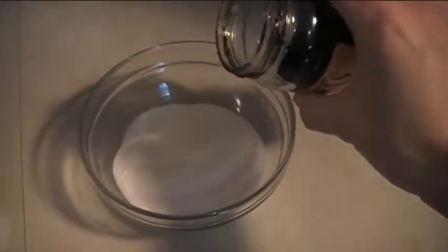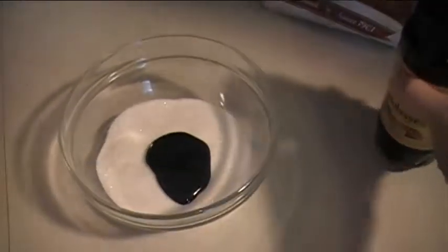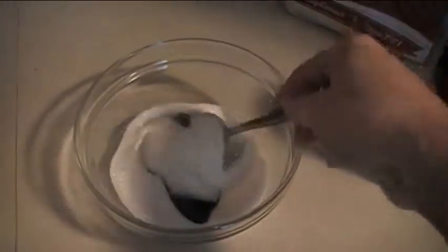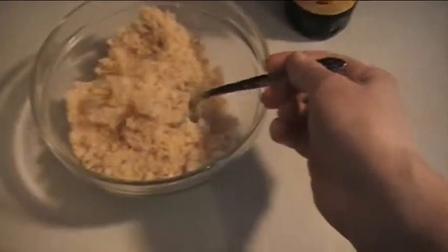I don't even really measure anymore, I just kind of eyeball it — that looks like about a tablespoon. If you want dark brown sugar, just put more molasses in it. If you want your brown sugar a little bit lighter, put less molasses in it. Just stir this up until it's combined and there you go — you've got brown sugar.